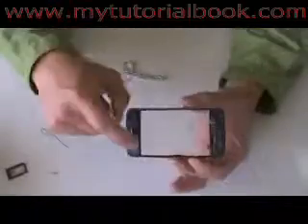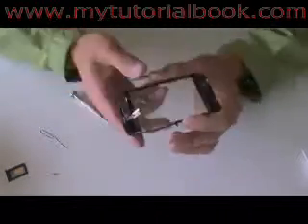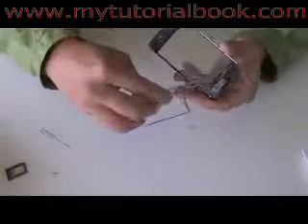We should now be ready to remove the broken glass from the bracket. On the inside, there's going to be a black tape that you're going to want to remove using some tweezers. It's going to be around the four edges of the screen.